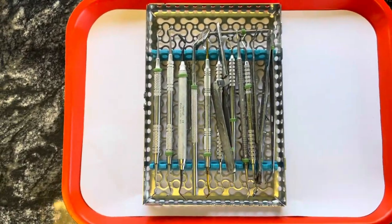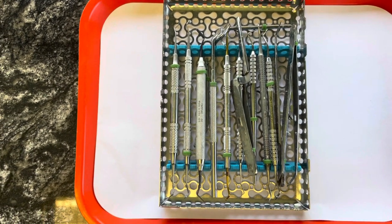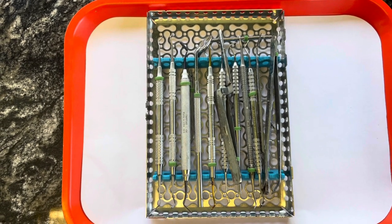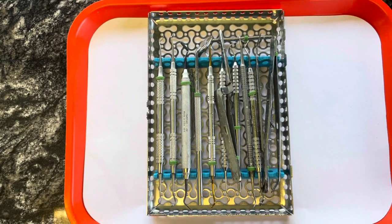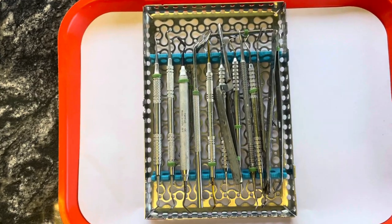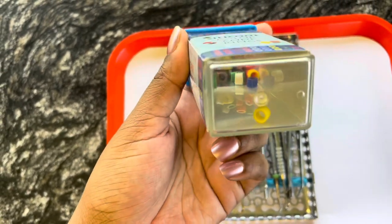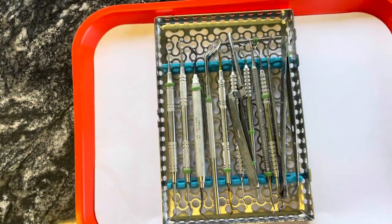So all of our instruments have this color on it. They have different colors, but we keep the same color in one cassette so that none of the instruments are misplaced. We all know where they go — they're all color coordinated. So if an instrument is misplaced or happens to fall out of the cassette during sterilization, you would know that the green goes with green. They're called silicone color code rings and they have a bunch of different colors. So you just choose one color for each cassette, that way you can keep them organized.